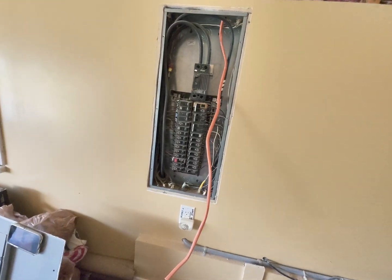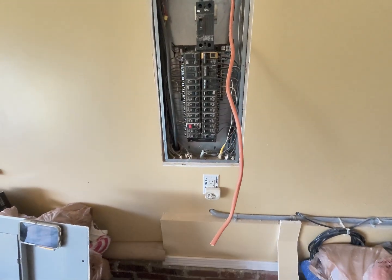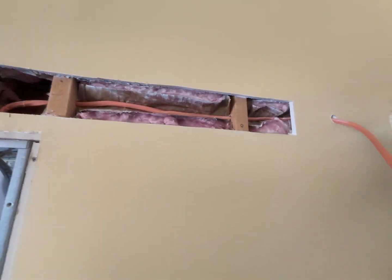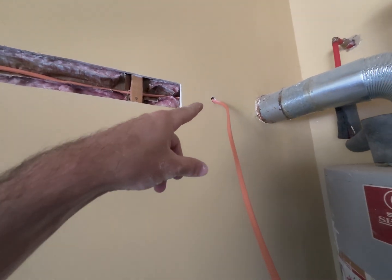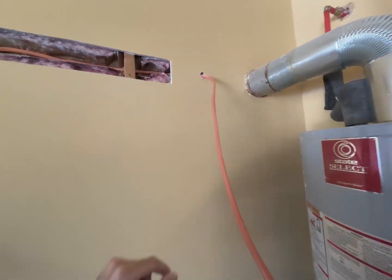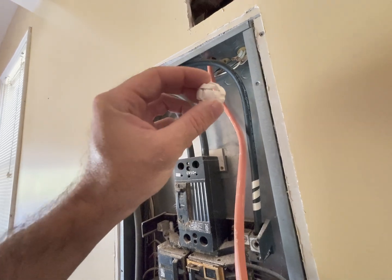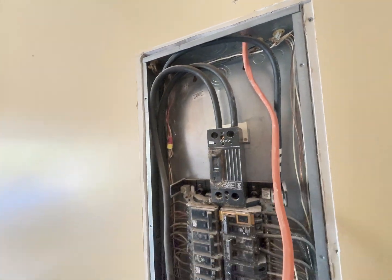So that's the wire into the panel, onto the wall, and then we'll have a piece of flex coming out right there to connect up right here. Got a connector for that — don't worry. It is another hot day in North Carolina.